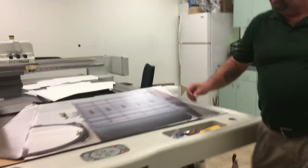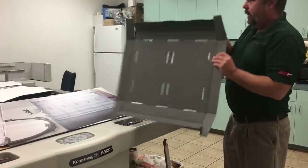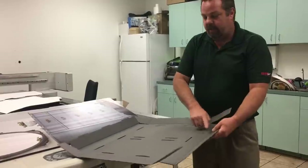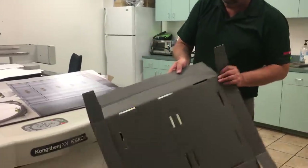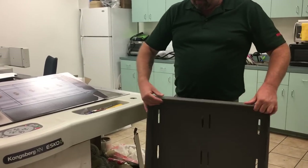First, look at the tray — you're either going to have the print on it or they'll be plain. That's the front of the tray. If they're not printed, you have a wider fold here and the shorter ones in the back. We can pre-assemble the back of the trays just by tucking them on and over.